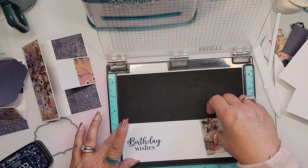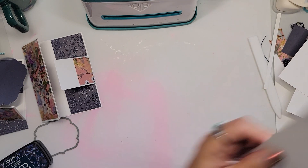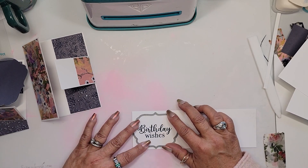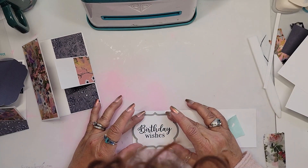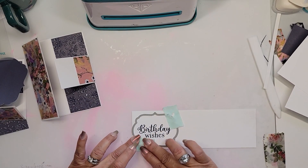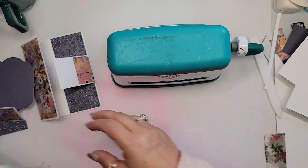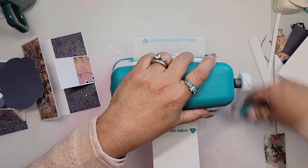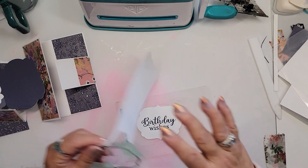I apologize for the phone interruption — that's real life! We've stamped this down. Now I'm going to center this panel, steal the tapes from here and put them there, center my die — I think that's pretty good — and put down two little tape pieces so it doesn't go anywhere. Bring in Mr. Marquee, flip our mat, and run it through.